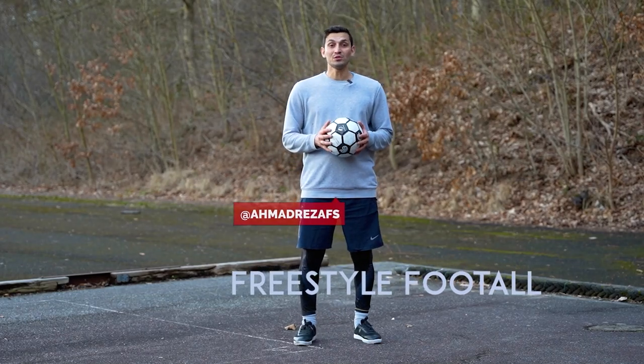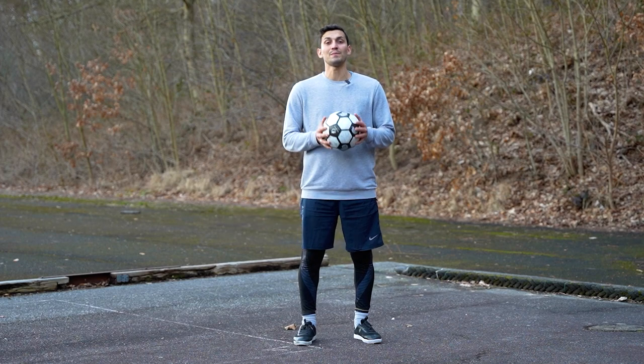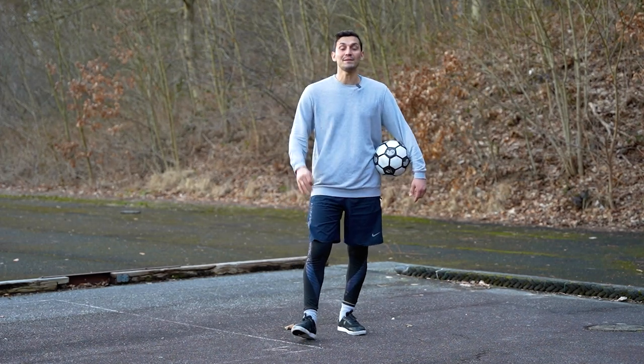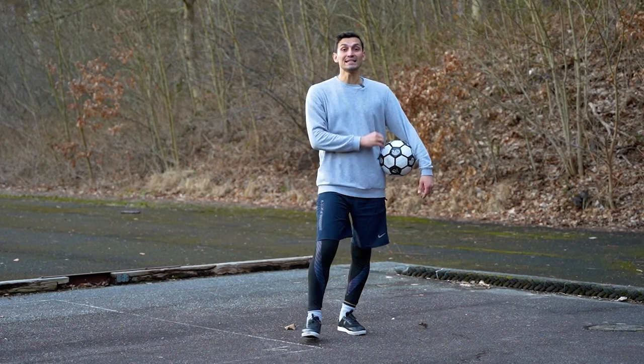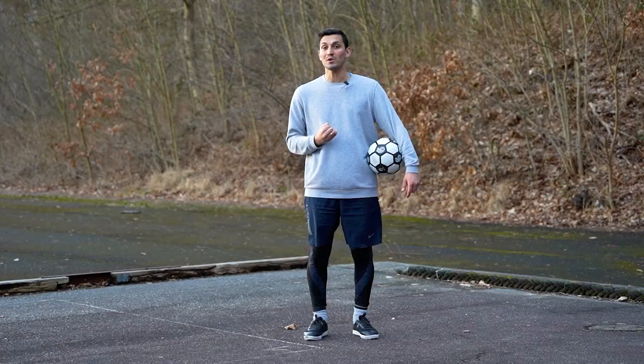What's up guys, hope you are well. We are back with the 6th session of VIP freestyle football of Persian ball. Hope you have done the previous movements properly. Today I want to teach you a new movement. This is also one of the basic movements that needs training. The style and technique is different and I hope you can do it with training, so let's go for it.